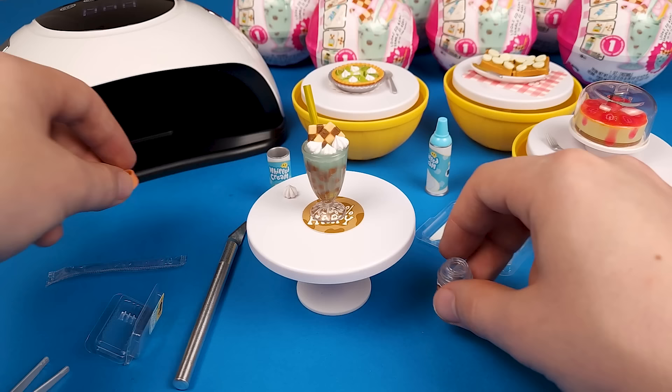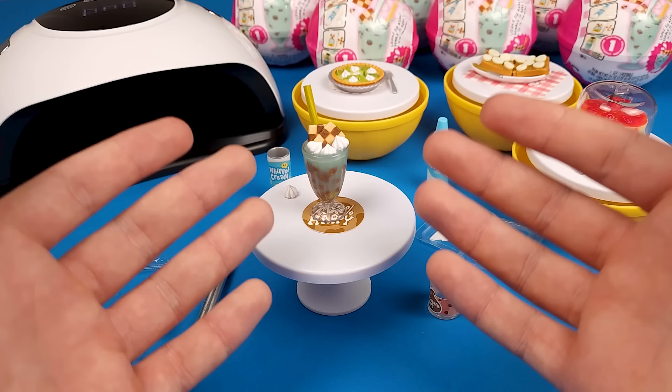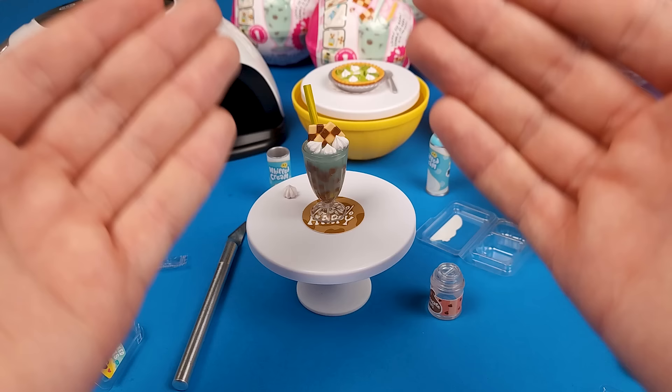That is pretty much it for this video. I hope you guys enjoyed it — don't worry, I'm gonna do more. Like I said, in total I have 20 balls and eventually we're gonna get through all of them. Next time I'm opening them I plan on making a lot more. It's just that this time I wanted to go into a little more detail and show you exactly what comes in every single capsule. Thank you so much for watching all the way till the end, and thank you for liking, commenting, and subscribing. As usual, you guys stay golden and I'll see you in the next video. Bye!